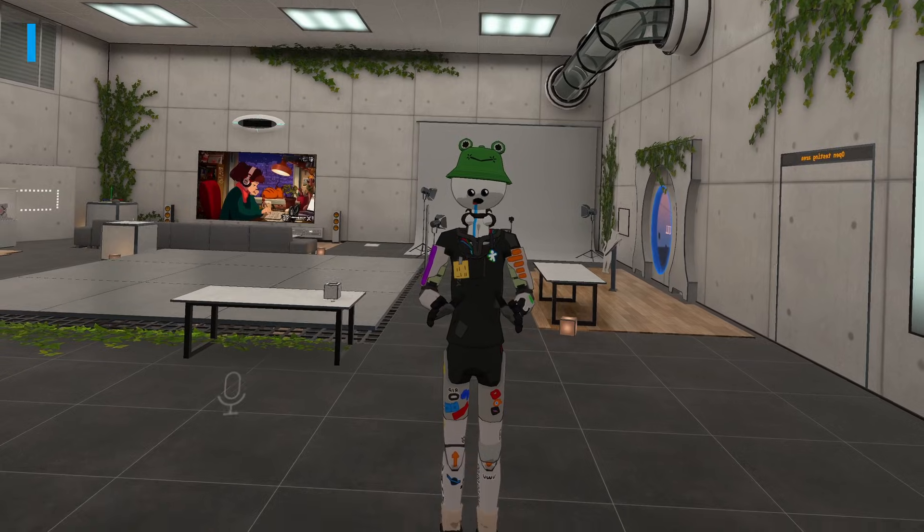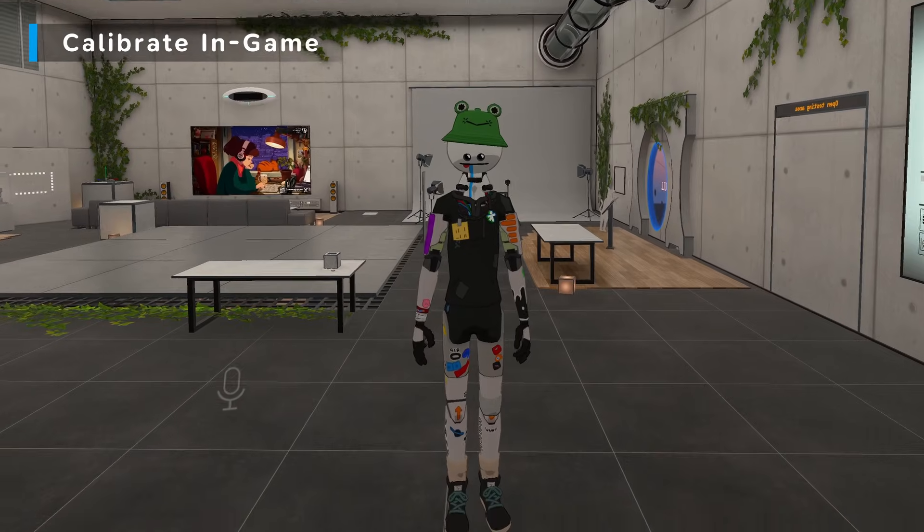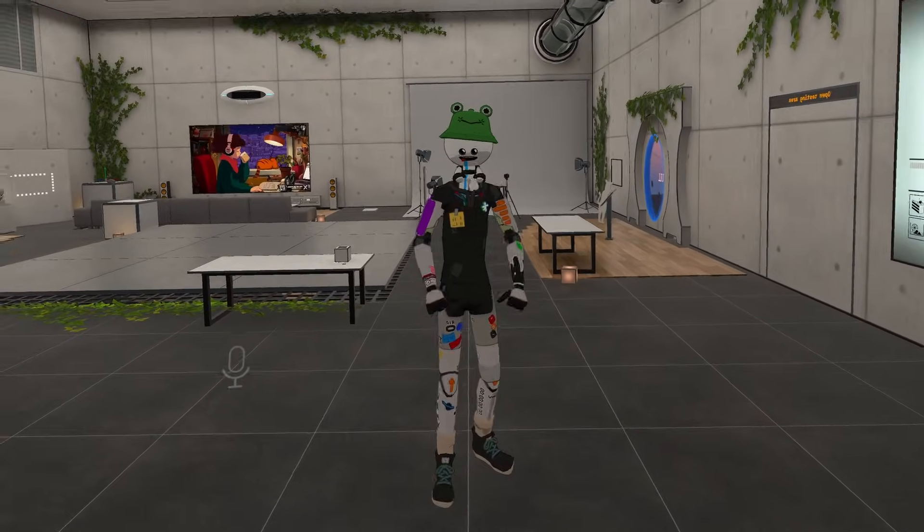Once you have the full body tracking done, you can hop into VRChat or your intended game. If you followed the quick start guide, this is where you will now calibrate and it should automatically put everything together.